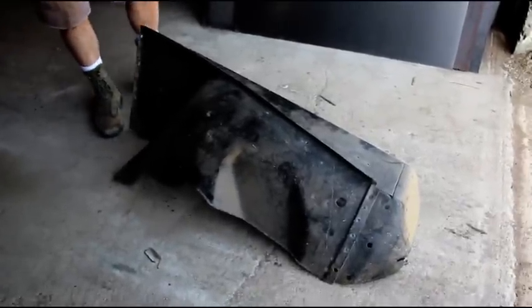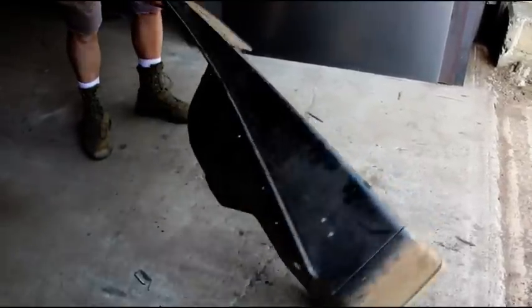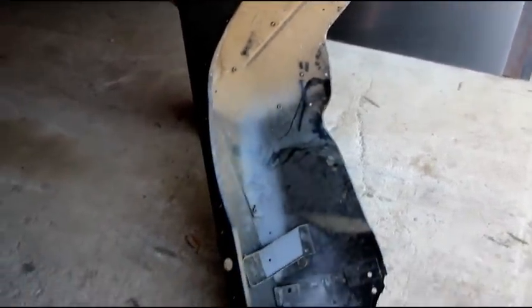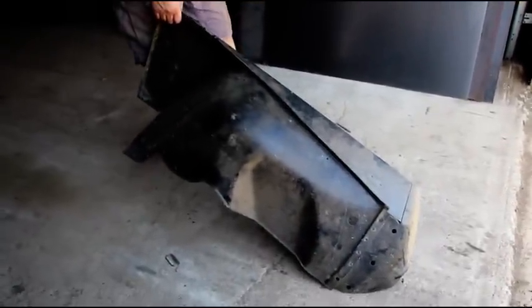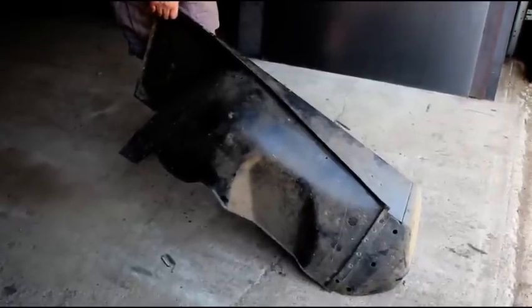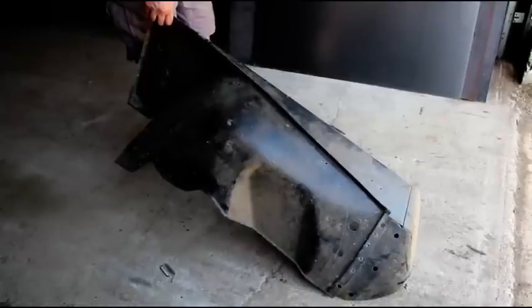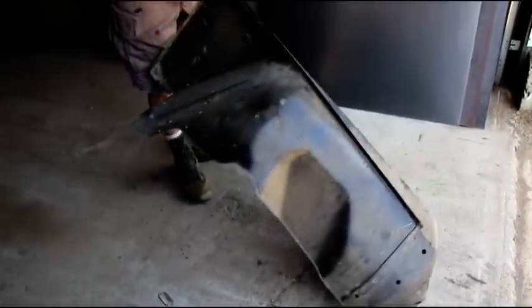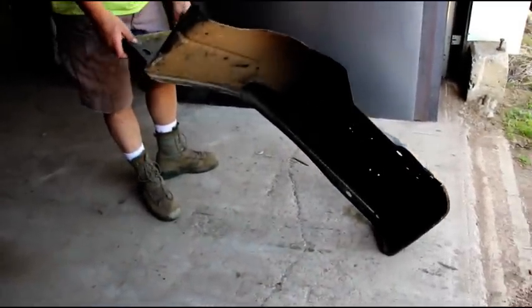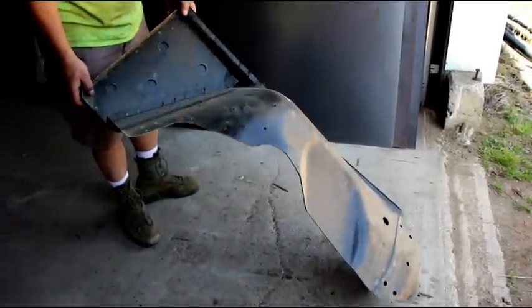Got some Jeep sheet metal for sale this week. This is my very last new old stock Wrangler fender, right from a dealership — original black e-code on there and it's in very good shape. This is the left side; it fits 87 and 95 models. If anybody needs an original fender, not a reproduction, just send me a comment.